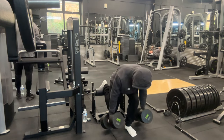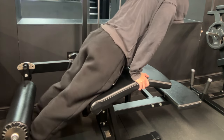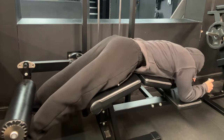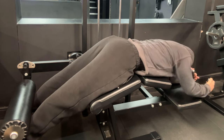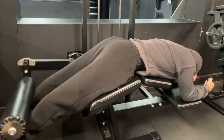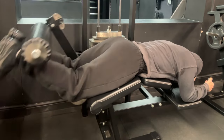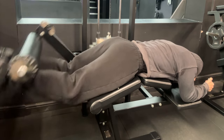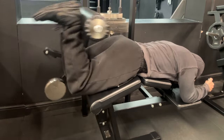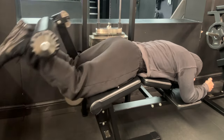Not only is this exercise extremely good for engaging your quads, hamstrings, and glutes, but it's also amazing for core stability, core strength, and your lower back. Usually when I barbell squat or after most leg days using hamstring curl and leg extension, I wouldn't feel my core at all — but after this leg day I felt the top of my core quite sore, which is the first time from any push, pull, or leg day without directly targeting the core.